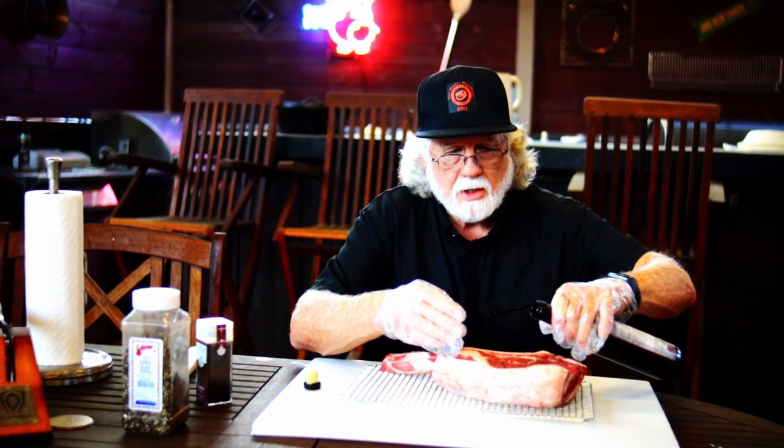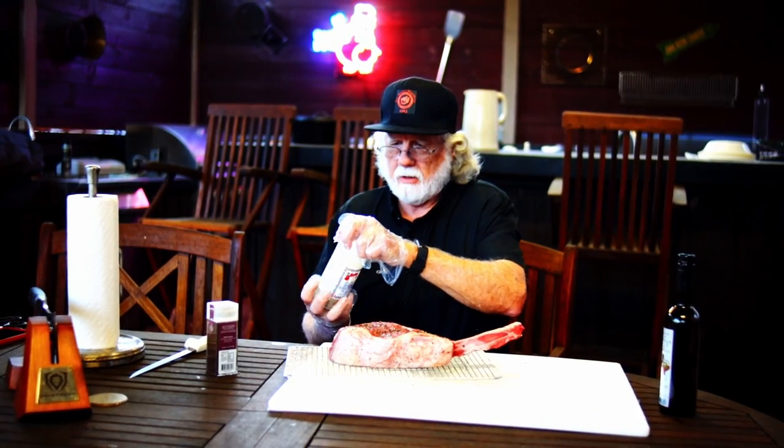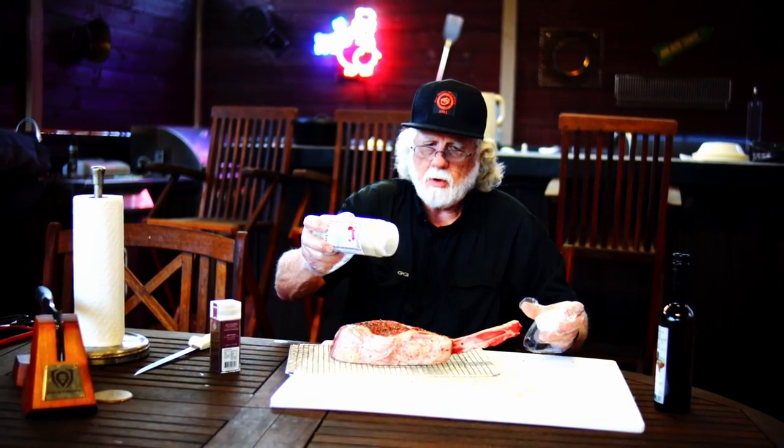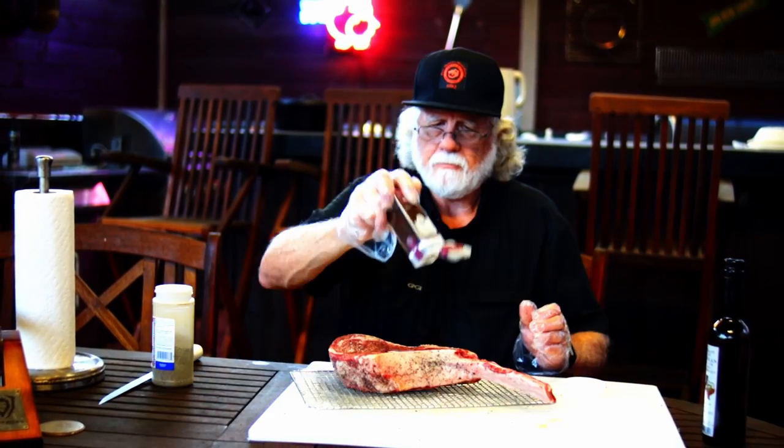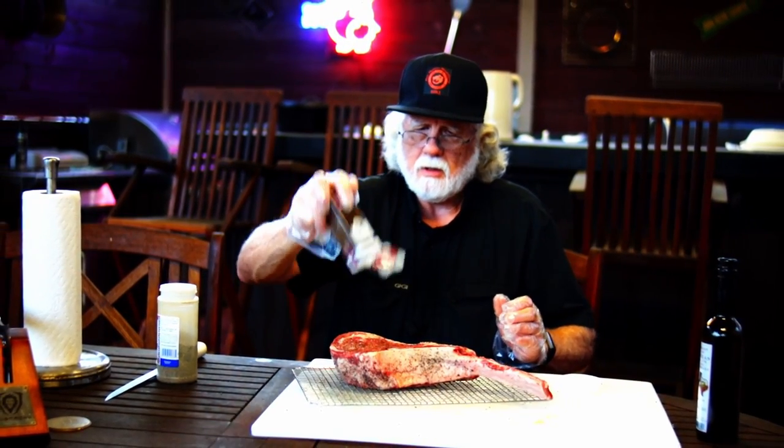I've got some mesquite smoked salt, and I'm gonna use some coarse ground pepper. I've added a little coarse ground pepper, and then I'm gonna go back with some finer grain pepper. Press it in.